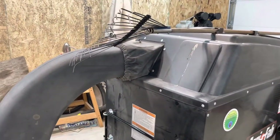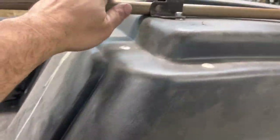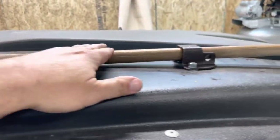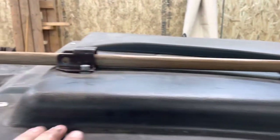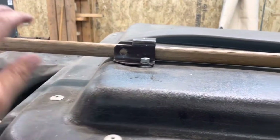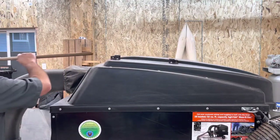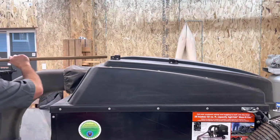Another modification I made: when you're running this thing, it's nice to have a rake handy. So I added these brackets — this guy and this guy — salvaged from a Craftmatic adjustable bed. Now when I'm doing yard cleanup and I need a rake, I've got one right here.